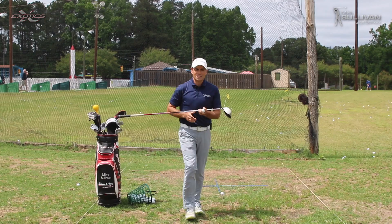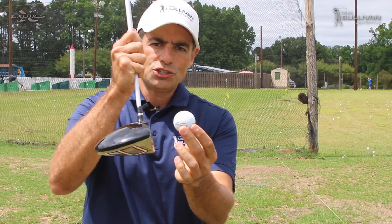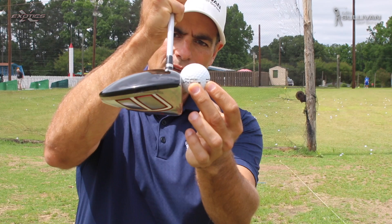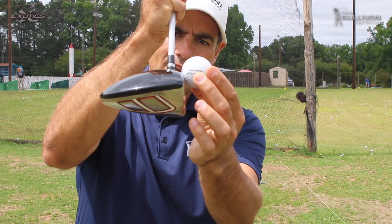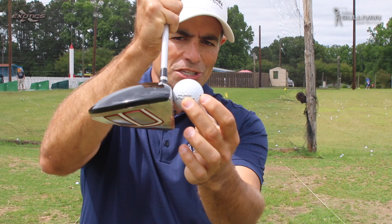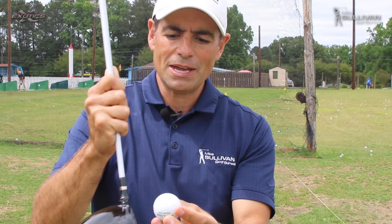When I set up here and I've got this ball teed up, I do not want to be in a situation where — although you may think you want to hit the middle of the club face — we don't want to be set up like this. We need to be set up so that about half of that ball is above the top of that driver. Too high and you're going to come under it too easily. Too low is probably going to cause problems too, unless you're hitting into the wind with experience. So the first thing we want to do is check the tee height and make sure about half the ball is above the top of the crown of the club.